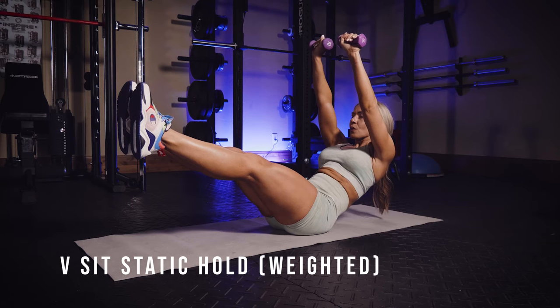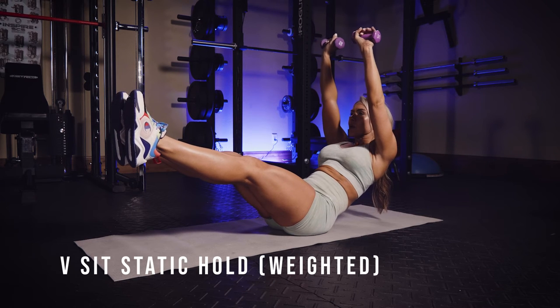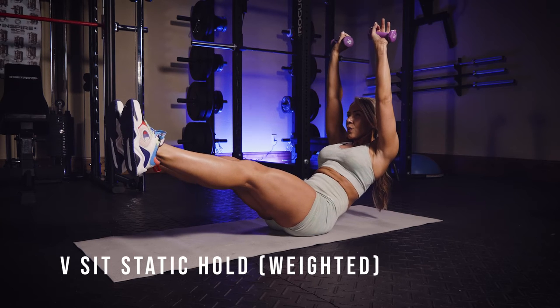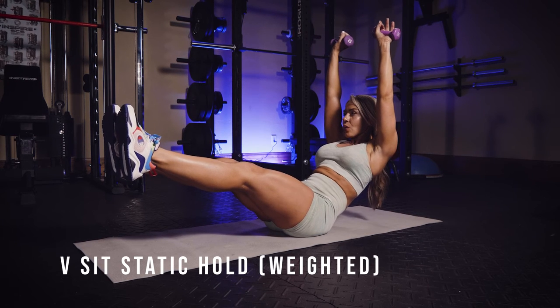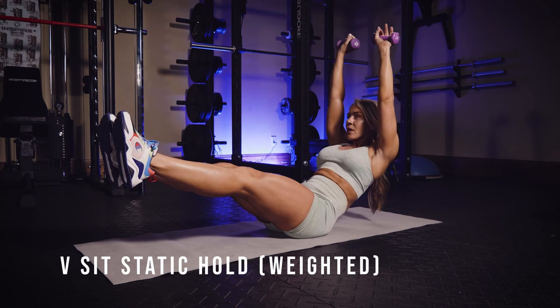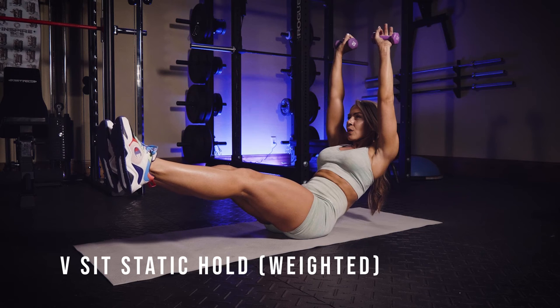You're just going to get into that v-up position. Try to get your toes as far away from the ground as possible. Your arms are right above your head there. Play with your position and try to keep your belly button pulled into your spine to really keep stabilization in your core and just hold it. Static means you're going to hold.